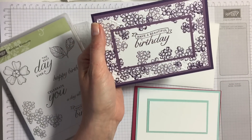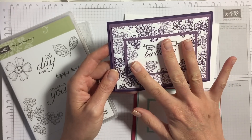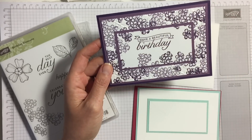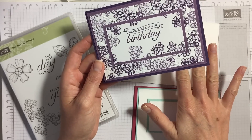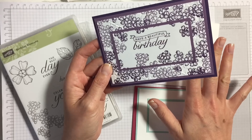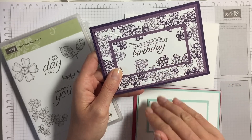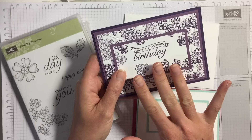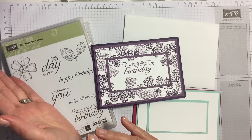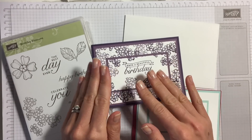As you can see, I've layered these cards — this is a double layer and this one is a triple layer card. I'm not going to mention the measurements here because I get very confused, but what I have done is created a download which is on my website — the link is in the bar below. If you go there and get the download, it's for free, so you don't have to pay anything. You do have to go through the shop but it's free.